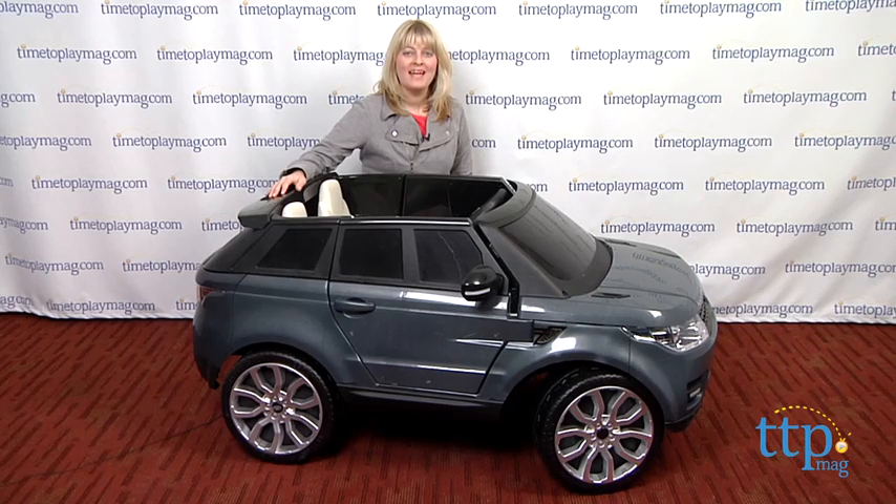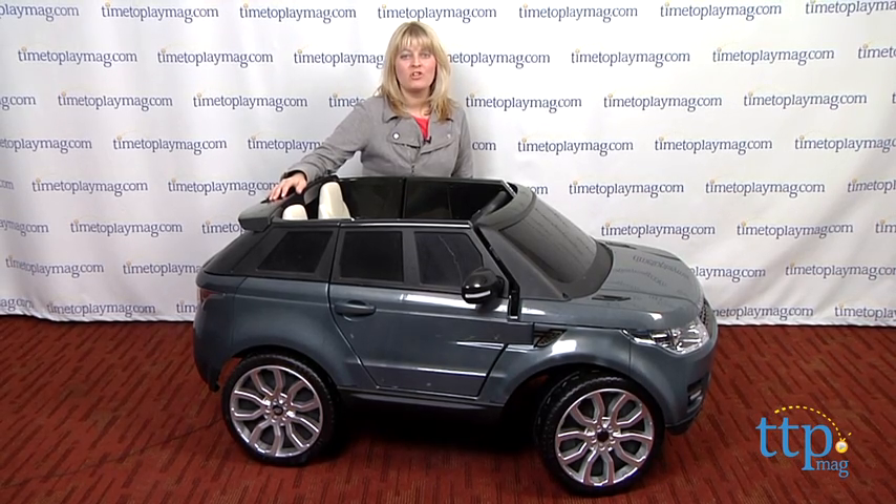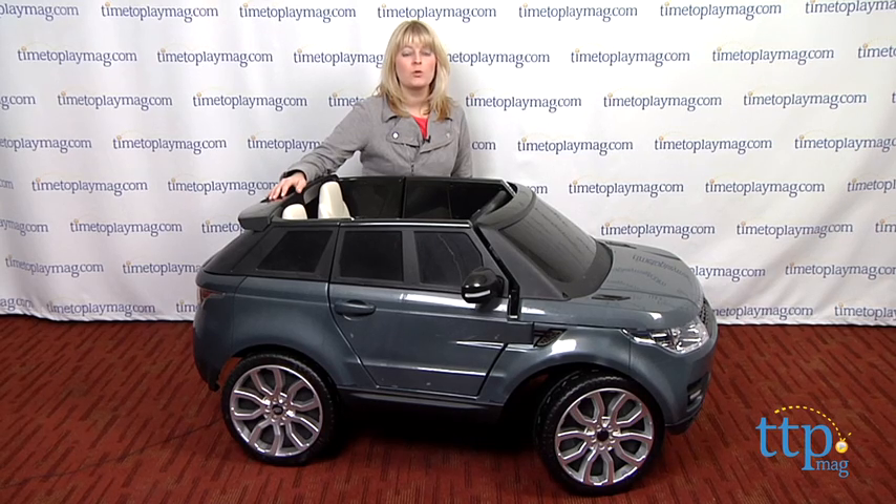Hi, I'm Laurie from TimeToPlayMag.com. Kids can ride around in their very own Range Rover just like mom and dad with the new Range Rover Sport 12-Volt Ride-On from Famosa's Faber brand.